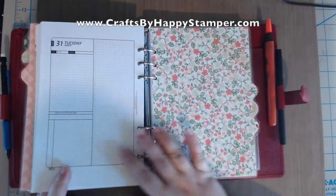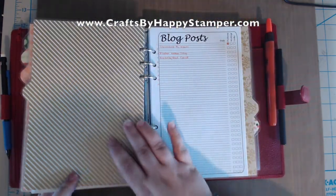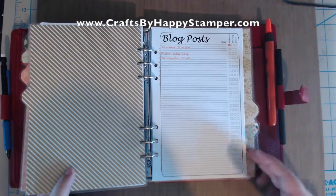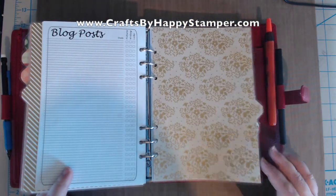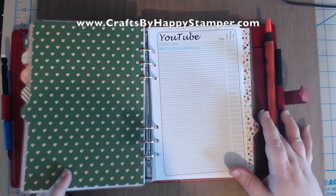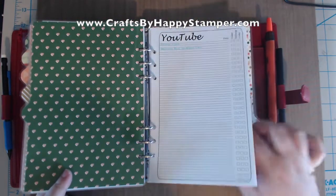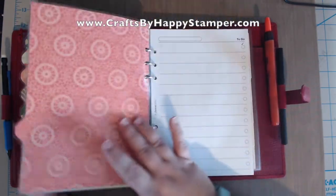Or I suppose you could use them in Franklin Covey and Daytimers as well — it just changes the holes. I also have inserts for blog post organizing and YouTube organizing, planning out my YouTube videos. I don't have much written there so far, but that's what I like. I'm just starting out the new year.